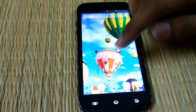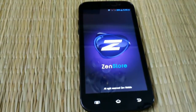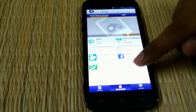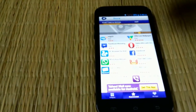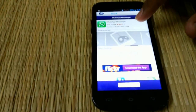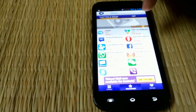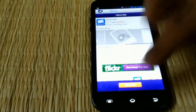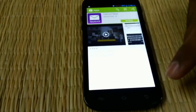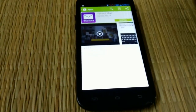It does have some applications bundled — so that is the Zen Store, which showcases its own applications. These are basically links to the Play Store. It's another app store type thing which features all the applications and trending applications.